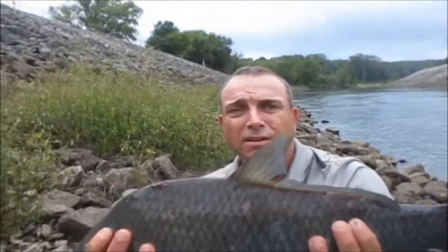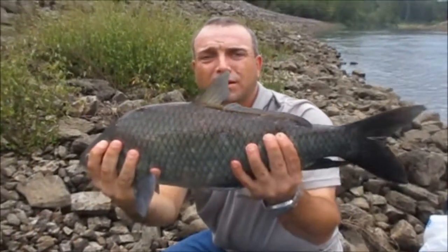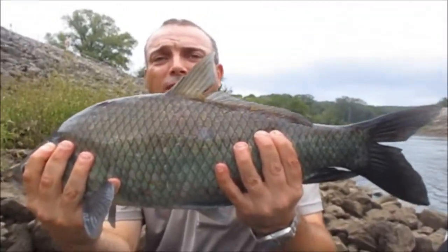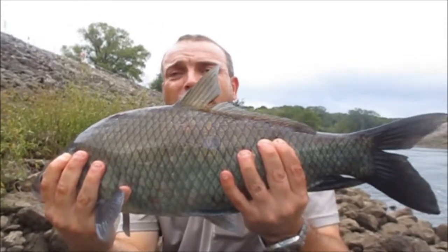Alright guys, this small mouth buffalo is about 5 pounds - right at 5 pounds even. Second fish of the day. Now it's time to start fishing - I wasted 30 minutes on that gar. So let's get him back in. I got fish to catch. We're trying this full moon bite.